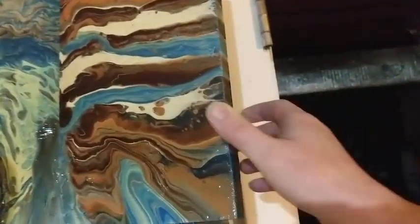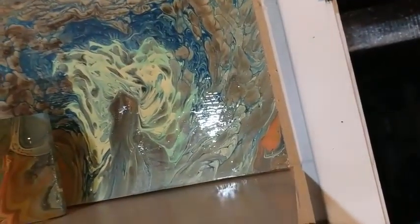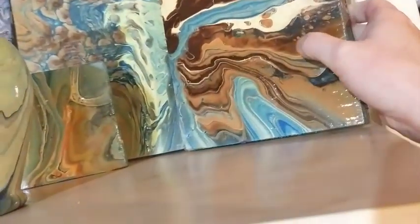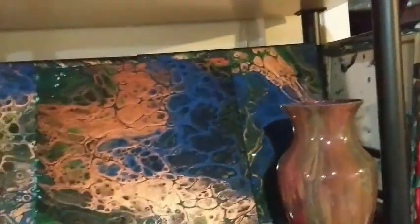Behind it is one of my favorite pieces because I just love how it looks like a woman entering a threshold. I think it's called 'Entering the Threshold' — I just really, really liked that one.